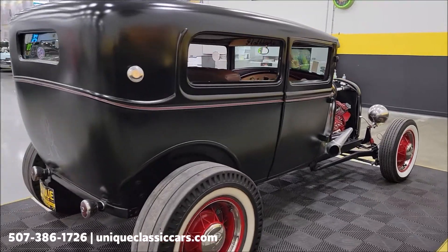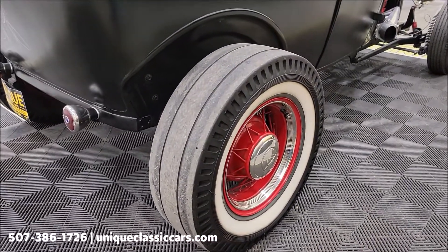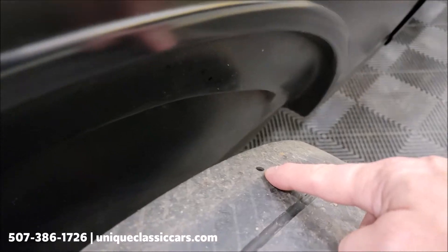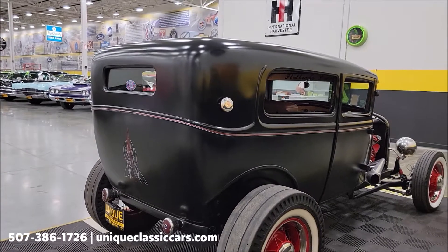Coming around to the back, you can see it has cheater slick-style wheels on it. You'll notice a hole every so often — that is for tread wear indicators on those slicks, FYI.